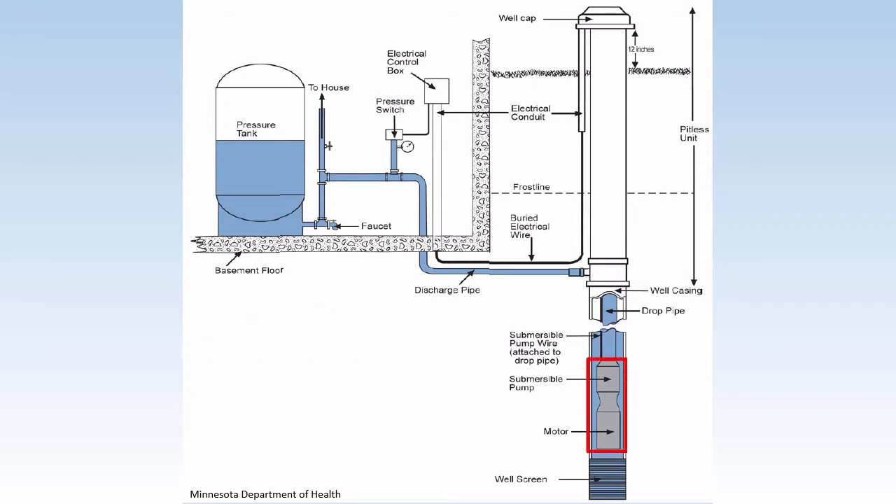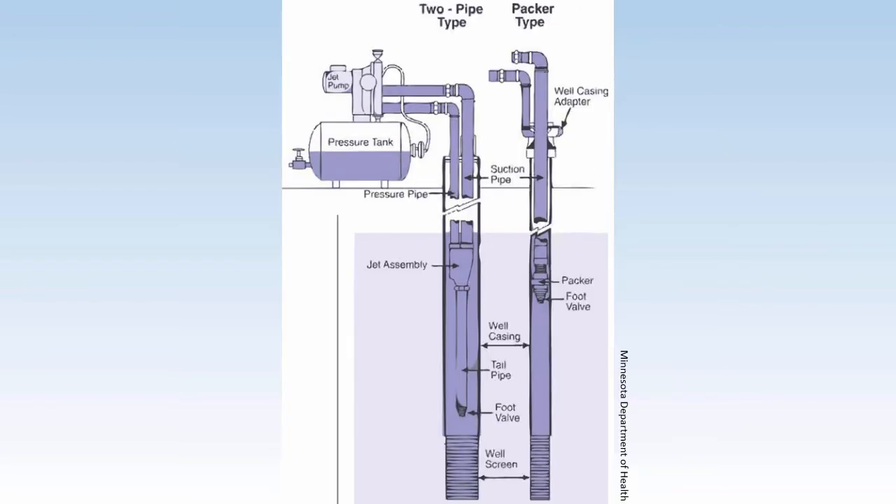If you have a submersible pump, there isn't much that can be done to prevent sediment from entering your pump, though sometimes moving the pump to a different depth might help. However, if your pump is above ground, a sediment filter could be installed prior to the pump.